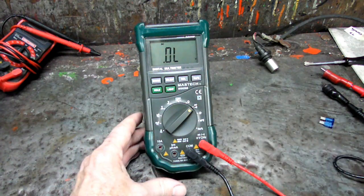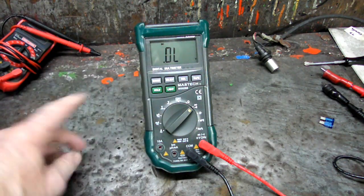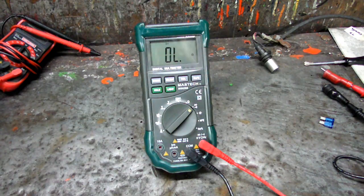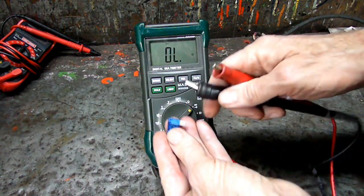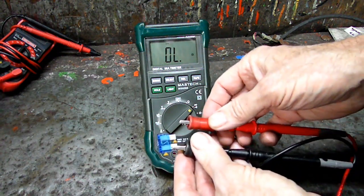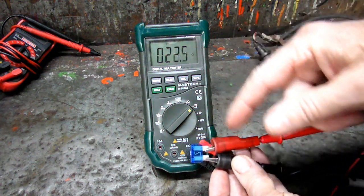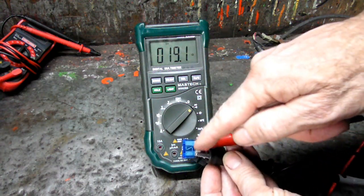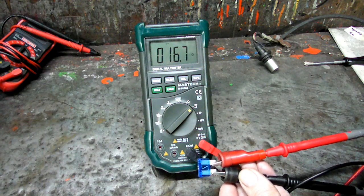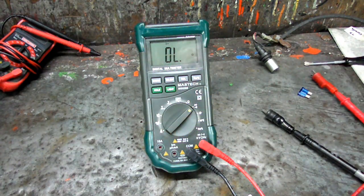Let's go over to the audible continuity test. It defaults to the diode because that setting can do both, so hit the select button — the second one over. Now she's set to give you sound. We can take this fuse and test if it's any good: hook one end up to one blade and the other to the other one. Hear that sound — so the fuse is good. If it was blown, there would be no continuity through the fuse and you'd get no audible signal. That comes in handy.